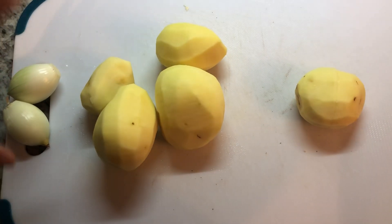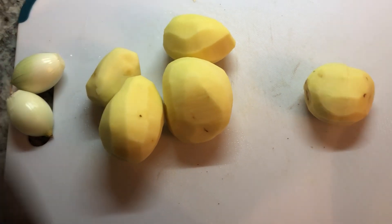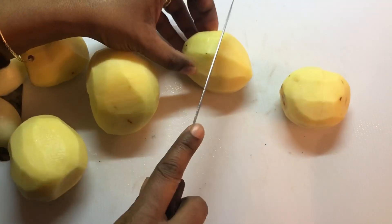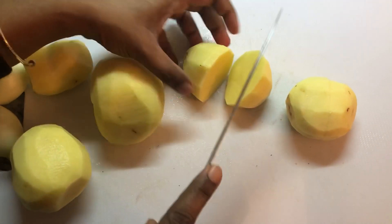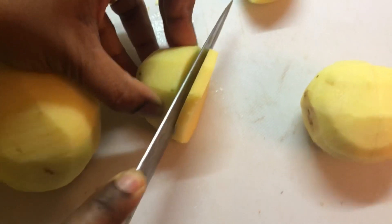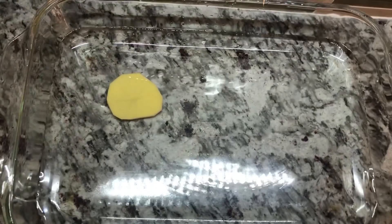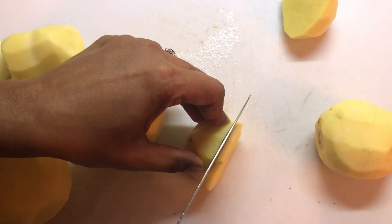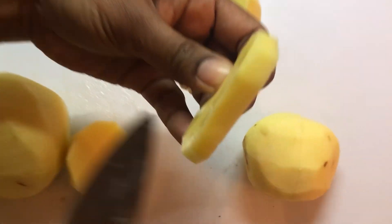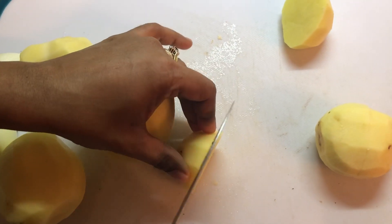So for the scalloped potatoes, I have 5 potatoes peeled and washed. I'm going to cut them into thin circle pieces. I'll do them first in half — I just want to show how I'm doing them. I want to slice them thinly in order for them to cook quickly. And I'm putting them in water so they don't oxidize and get brown in color. I'm going to keep on cutting these to this thickness, and then once I finish all of this, I will come back and show the next step.